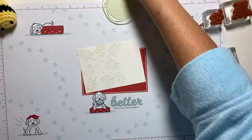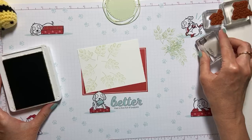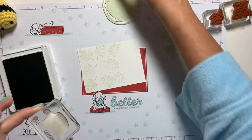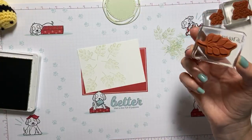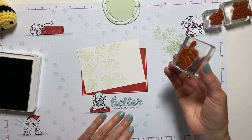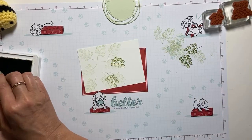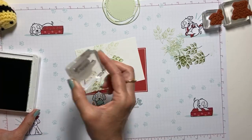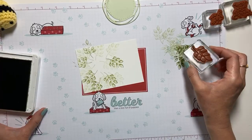I've stamped in soft seafoam. Now I'm going to take Pear Pizazz — because I used a lighter green, I can use my darker green. I'm stamping in my jammies today! I'm going to stamp off again and go just a little bit darker. We've been building layers all week — filling in spaces, filling in gaps. It's so much fun.